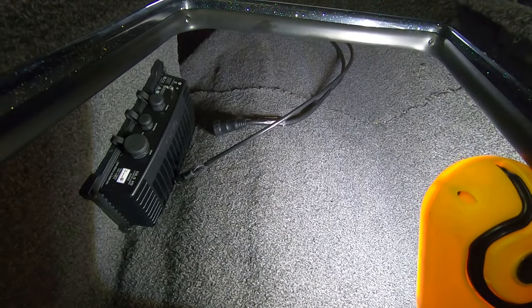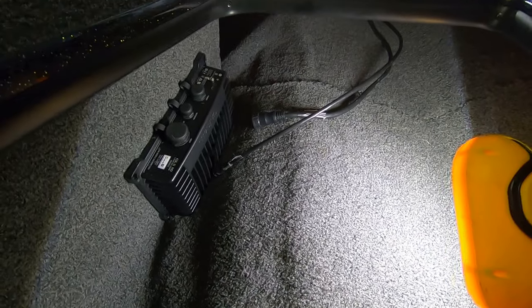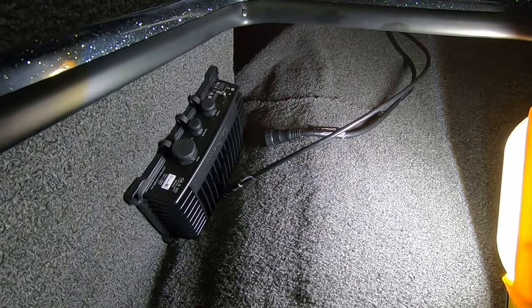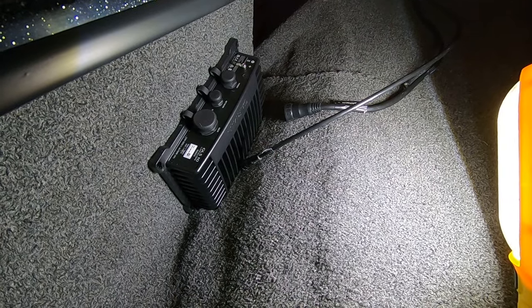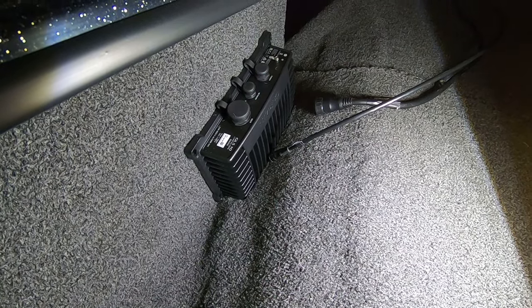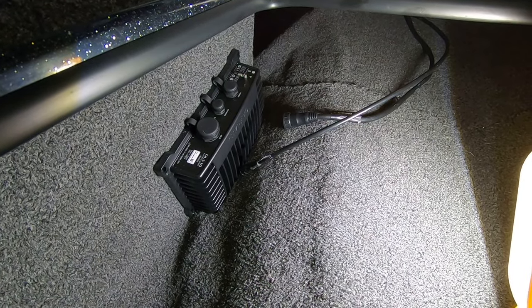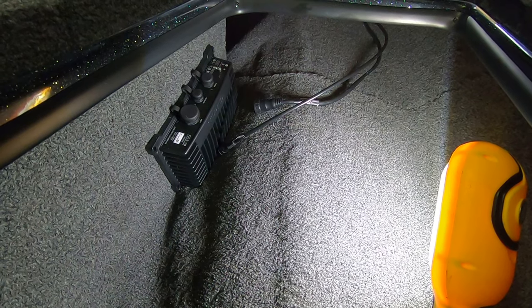I've got both cables into my rod compartment, both reaching comfortably to the black box — the thicker one is the transducer, the smaller one is the network. I'm pretty confident I can mount the black box on the side wall. I can actually get behind it at the front, so I'll use two bolts with nuts on the back for the front screws and just use the supplied screws for the ones I can't reach. Garmin only calls for screws, so hopefully that's secure enough.